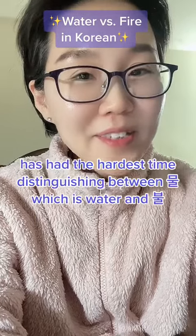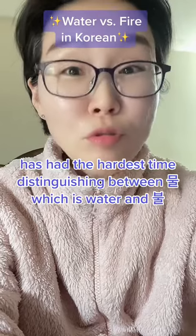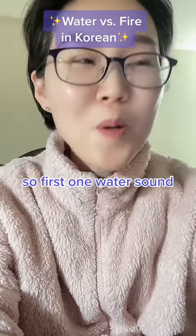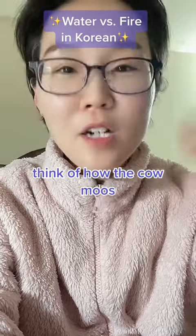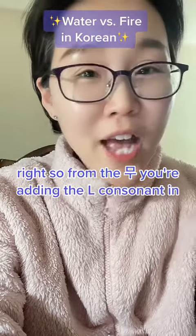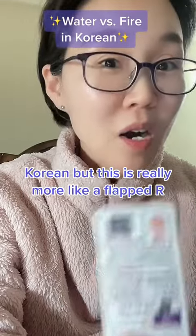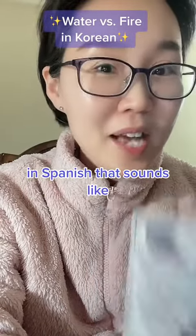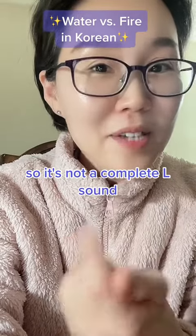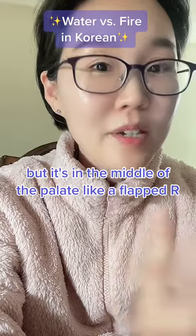My husband, who is not Korean, has had the hardest time distinguishing between 물, which is water, and 불, which is fire. For the first one, the water sound — think of how a cow moos, right? So from the 'mu', you're adding the L consonant in Korean. But this is really more like a flat R in Spanish. It's not a complete L sound, but it's in the middle of the palate, like a flat R.